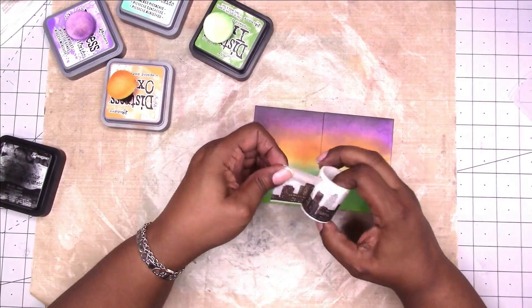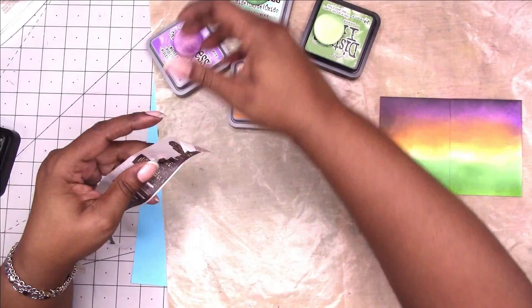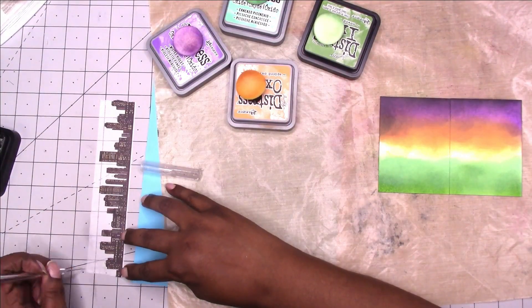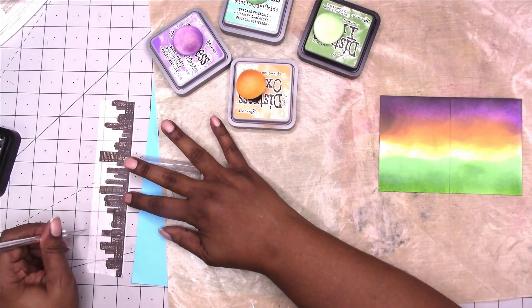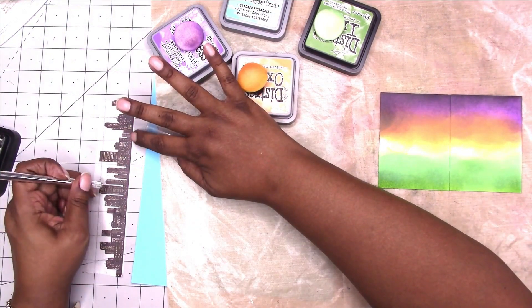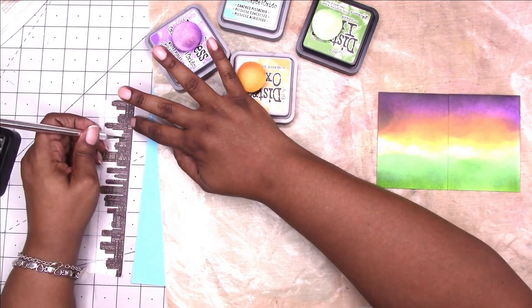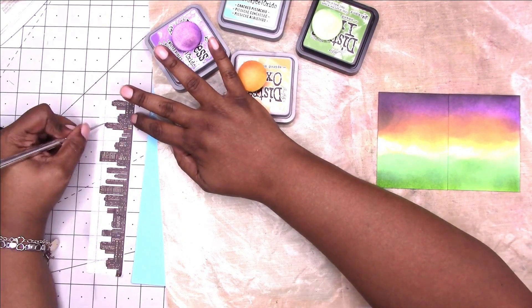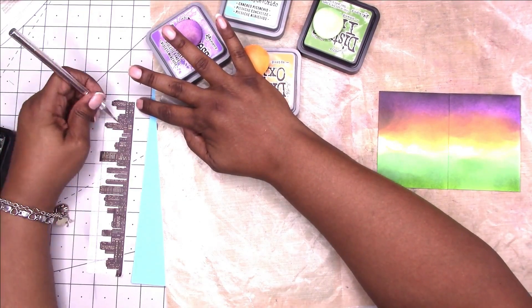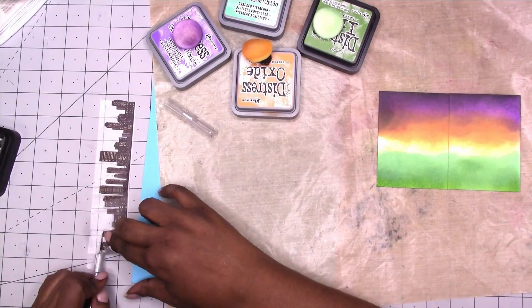Here is my cityscape washi tape that I'm going to be using, and I'm just taking my exacto knife and cutting out as much of the white as I can and peeling up the city.